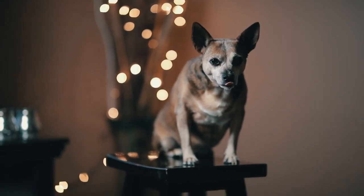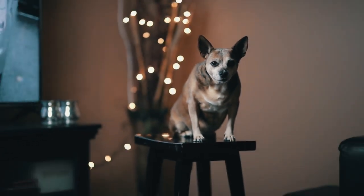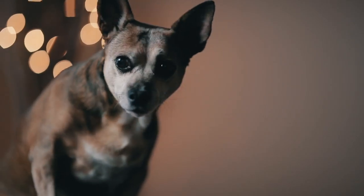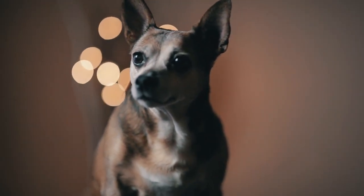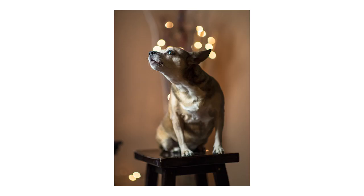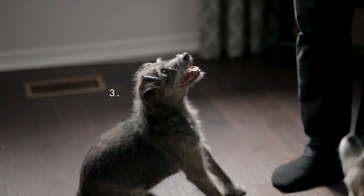Tip number two: try taking pictures on an ottoman or a stool. This is good because it limits the amount of space your pet has to move around, so they'll stay still for you. And secondly, if they decide to lie down or nap facing the opposite direction of the camera, you can just move the ottoman or stool and face them without having to wake them up or get them all riled up again.